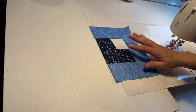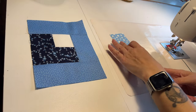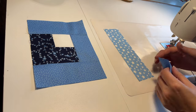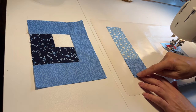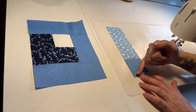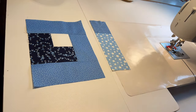We're going to set that aside just for a second and work on these corners. So we have the medium light and the medium dark, and you're going to want to sew a diagonal line right here. Make sure it's going this way and not this way. We're going to use that in just a second.